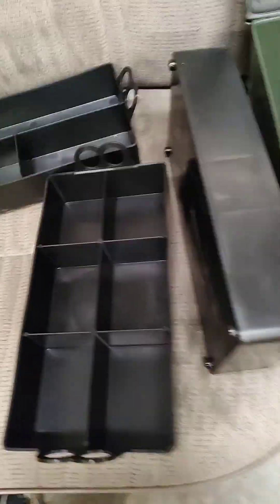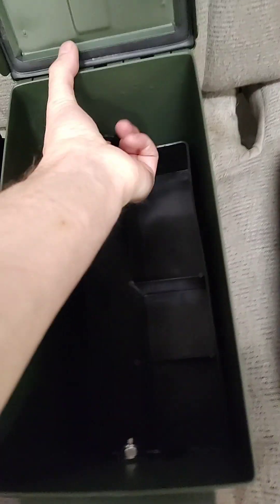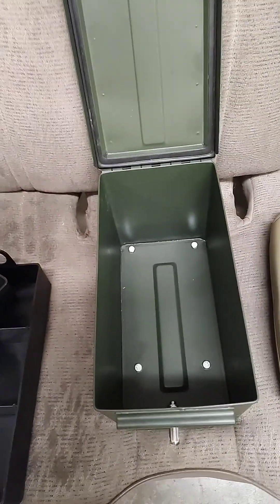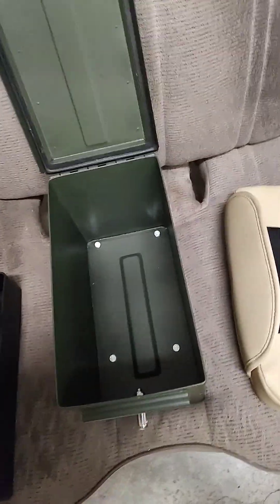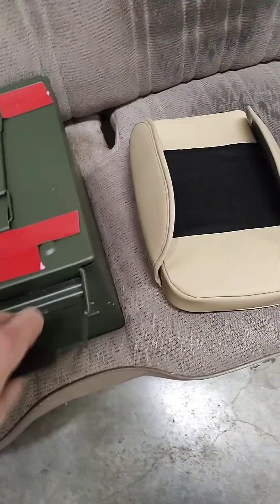Inside the can I have these dividers — they come in a three-pack from the same website. That's how they work. And there she goes.